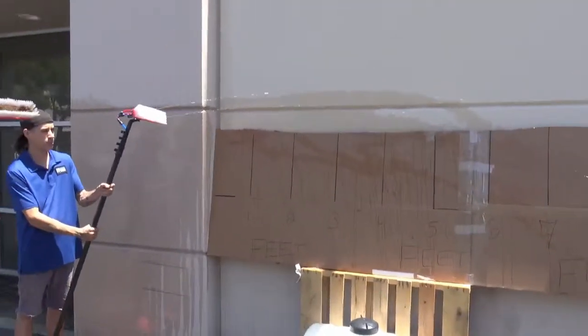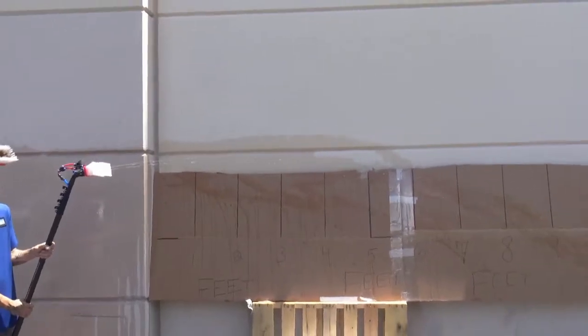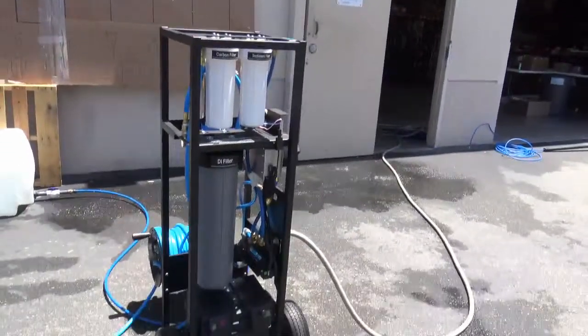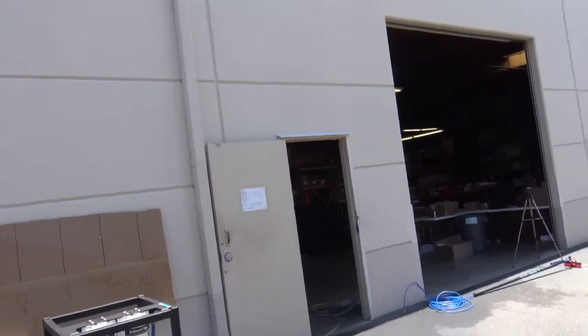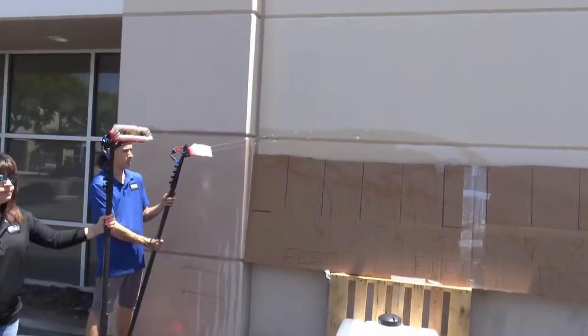Right now we have a single water-fed pole with dual pencil jets and that's just tap pressure. The pump is currently off on this system, so tap pressure at 48 psi coming in — you're getting about 12 to 13 feet of distance just on tap pressure.